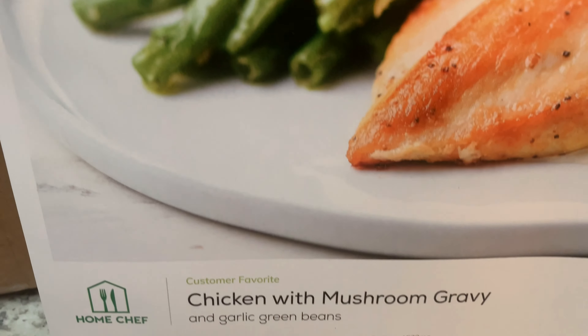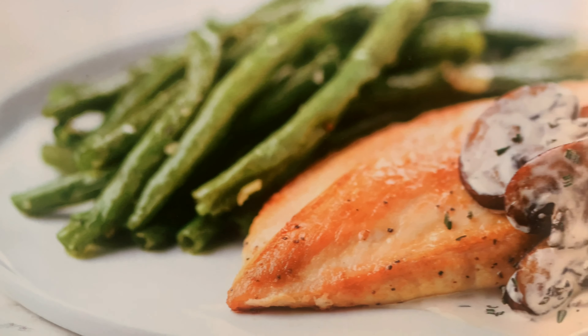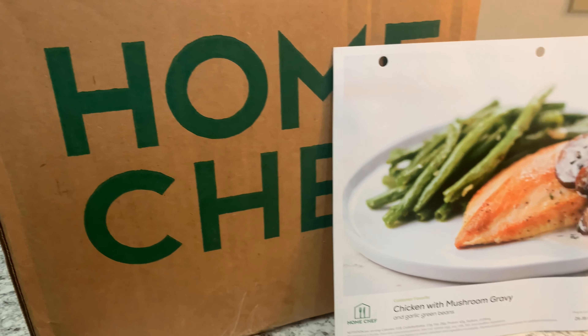Welcome back to Alcisco TV. This is your favorite beta chef Alcisco, and today we have a review video. We're going to be reviewing the recipe from Home Chef — it's going to be a chicken with mushroom gravy recipe. And I know it's difficult to come up with new and innovative ideas during this quarantine, so this is going to be the first installment of Quarantine and Cook.